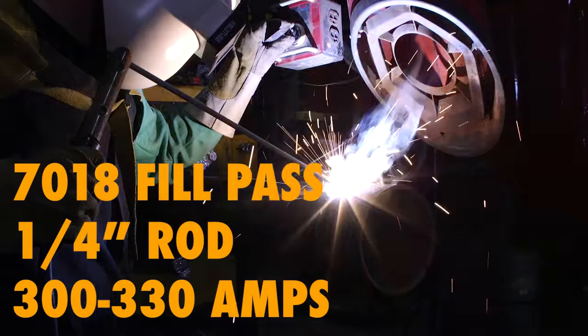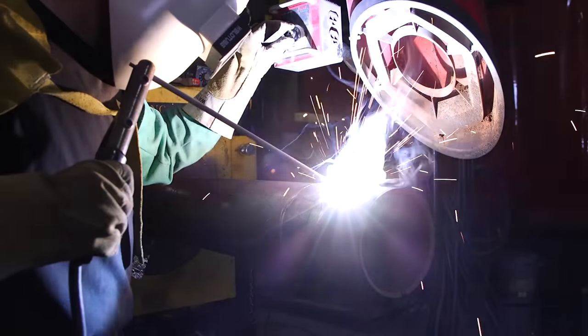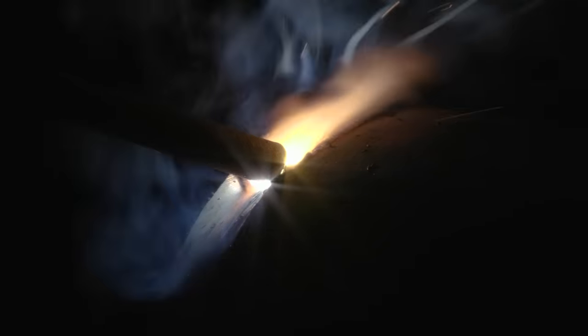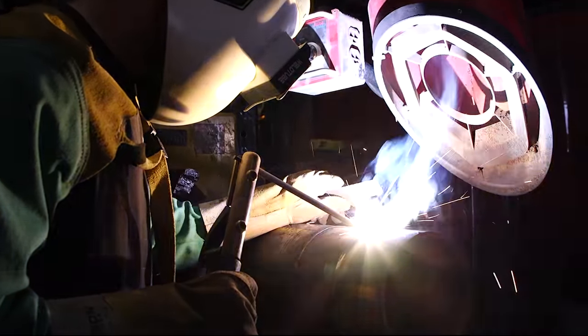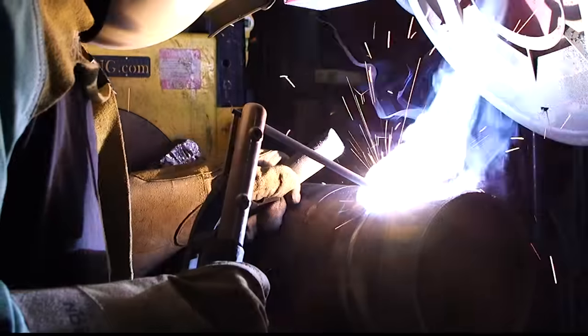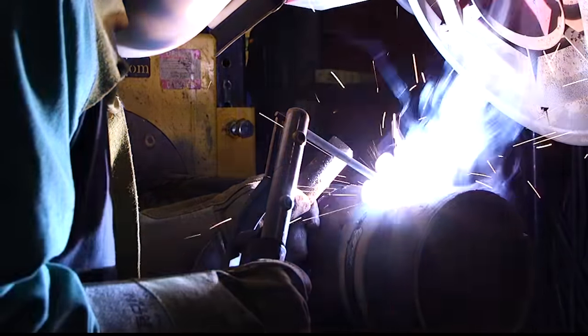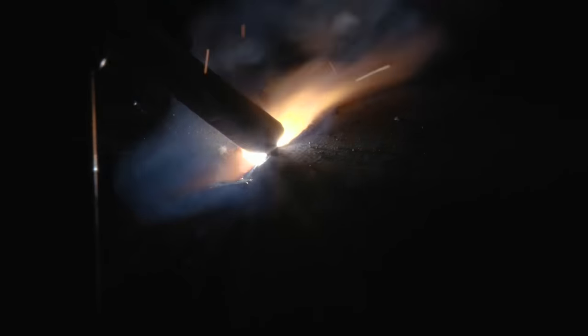This pass is going to be a fill pass and I believe Jay-Z has a quarter-inch 7018 he's filling this with. If you watch him, he's going to be tipping his start here. You'll see he has a file in his left hand and he's just going to hit the start with it, knock the flux off, and be able to do a really nice tie-in. There he is, knocking the flux off. Nice — and he tied in.